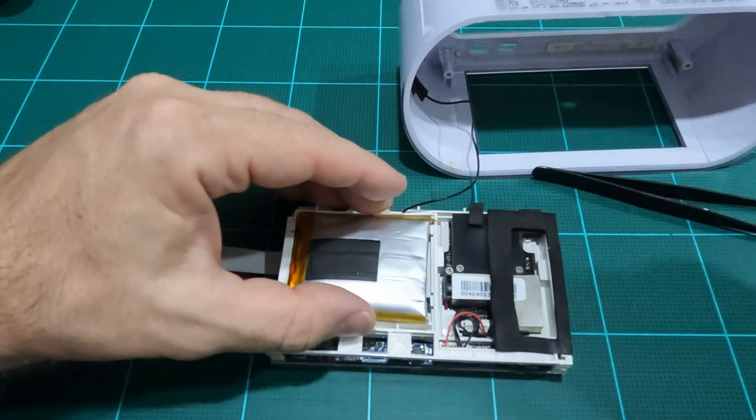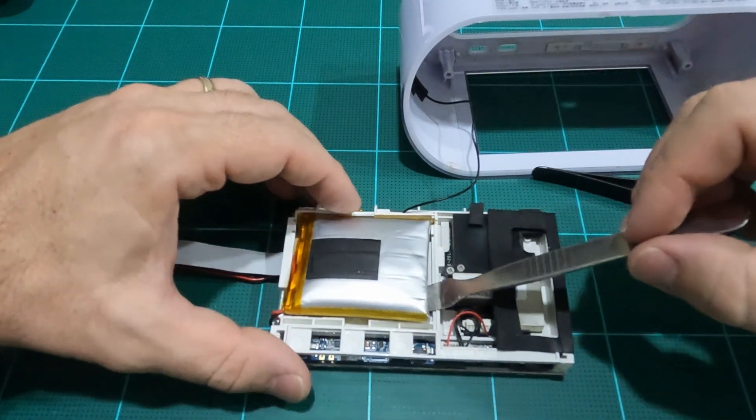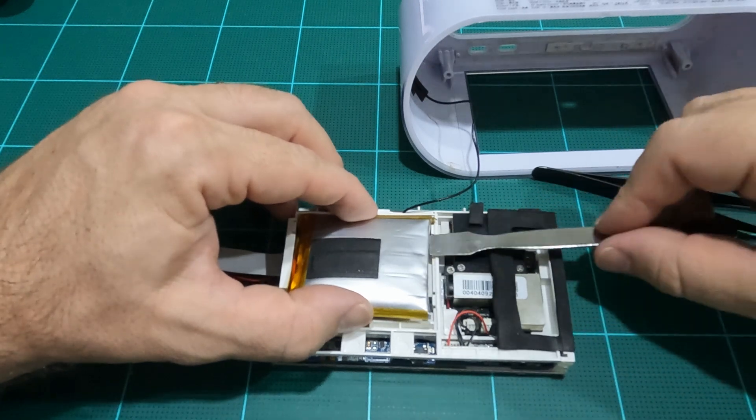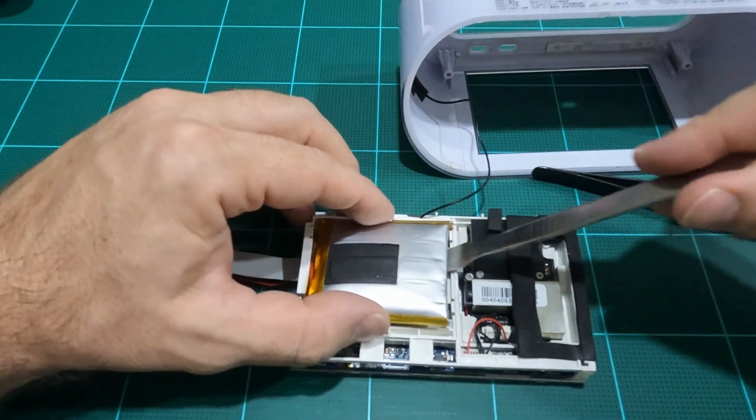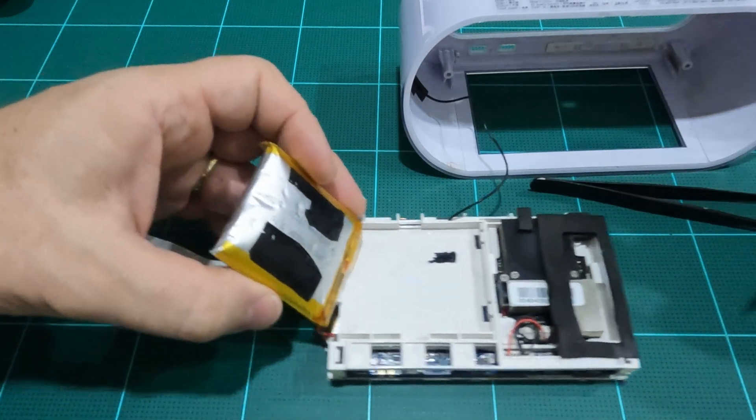The battery is held in place with a large black square double-sided adhesive. Fortunately, it's not as strong a hold as an iPhone battery is. Nonetheless, I did remove it for the first time just a few days ago, making it look a lot easier this go around.